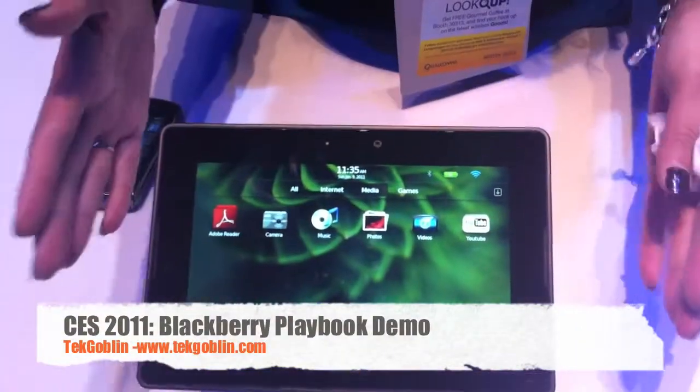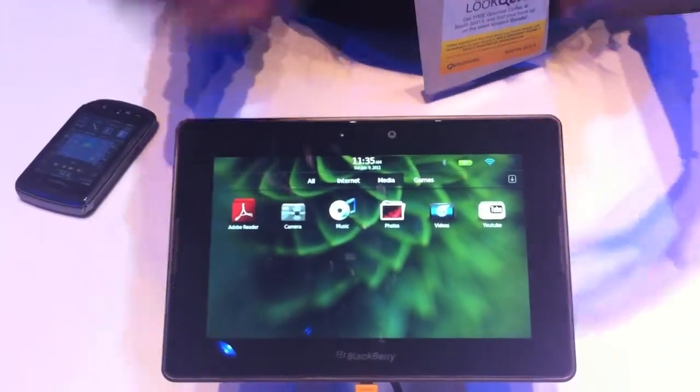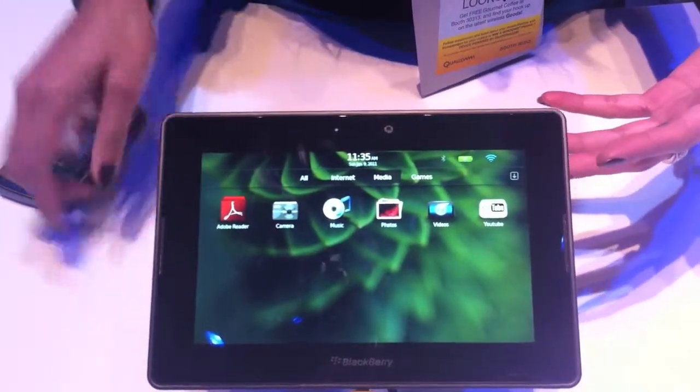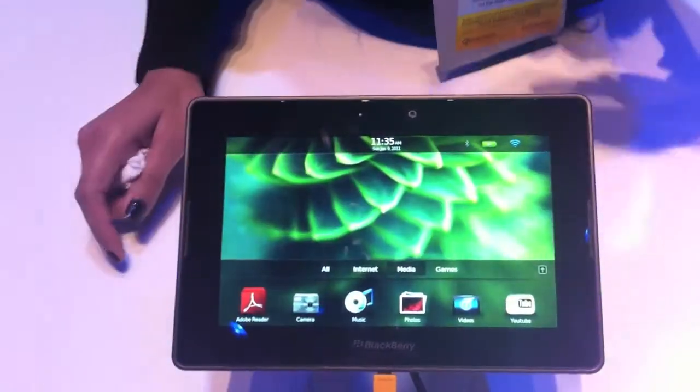This is BlackBerry's first professional-grade device. Professional grade meaning it's not just for professionals or business users, but for anybody looking for the best quality performance, the best in multitasking, and the best picture quality.